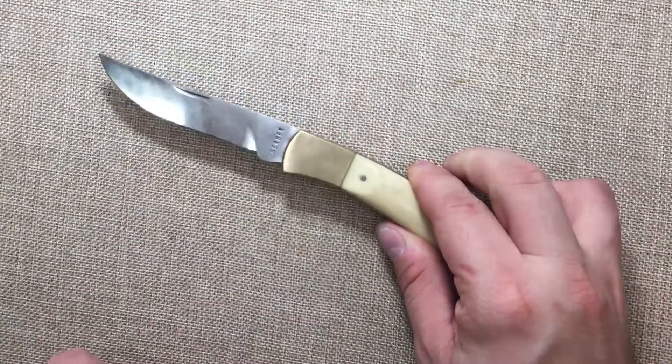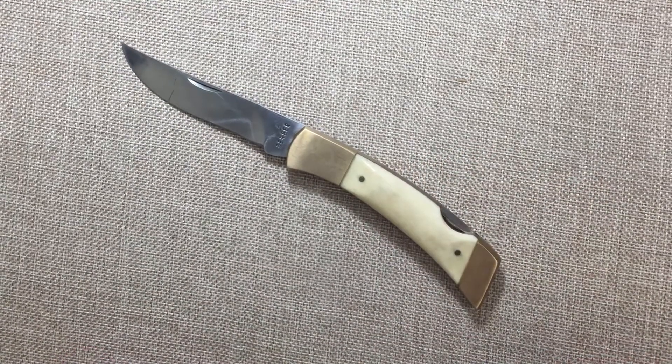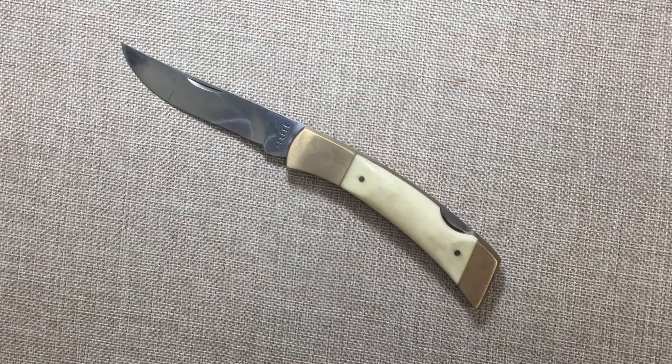Thank you guys so much. I hope you enjoyed this video and how this knife came out — thank you again for checking out my channel. I hope everybody watching is having a great day or night wherever you may be. Talk to you later, bye-bye.